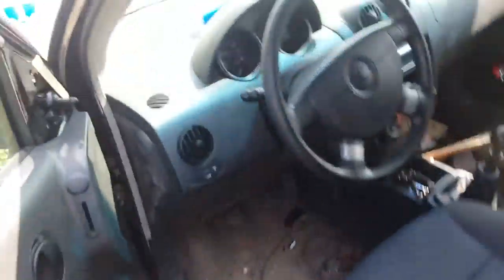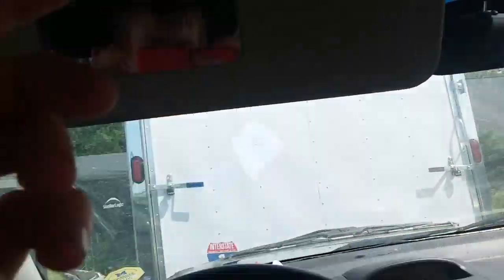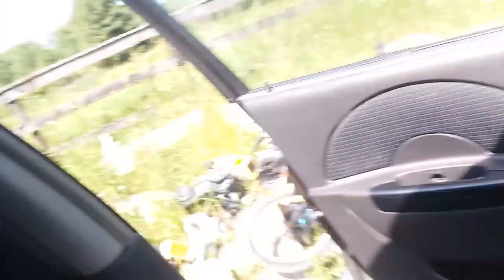Alright guys, hopefully you kind of enjoyed this video even though I've ran out of ideas already. I mean, just put you in the mirror — see how weird this mirror is. Alright, so hope you enjoyed this video. Goodbye.